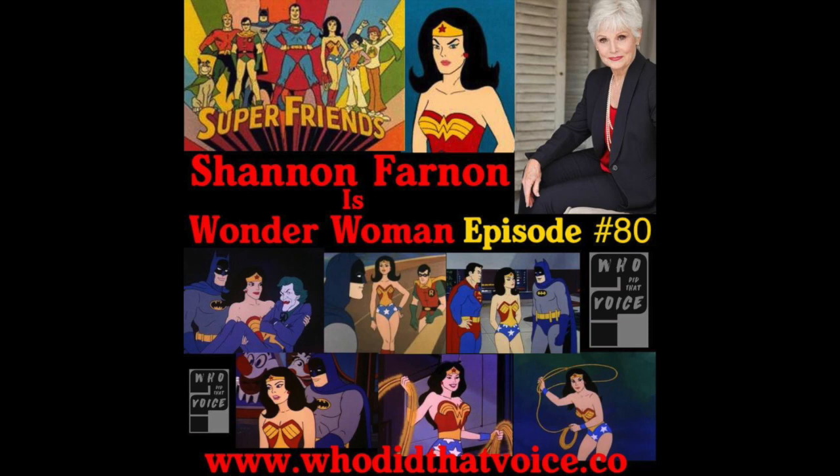There was a series not too terribly long ago called First Monday, with James Garner and Charles Durning, about the Supreme Court. One of the actresses playing one of the justices wound up having a very difficult speech difficulty because of a thing called spasmodic dysphonia. So I looped her entire 13 weeks — every sound she made. I also did print work, advertising with photographs for different products.